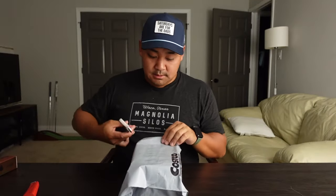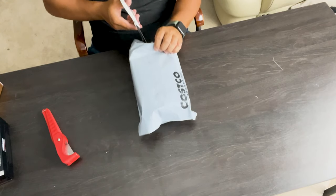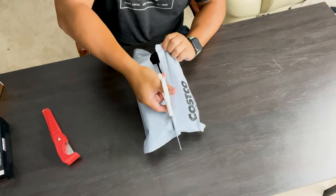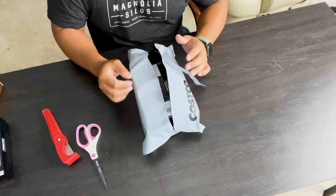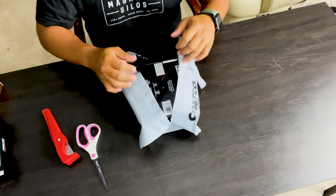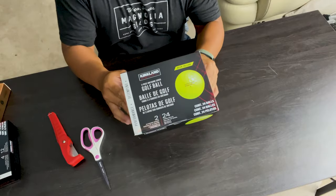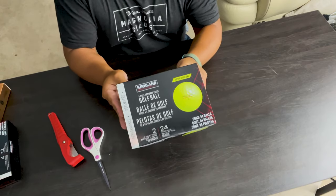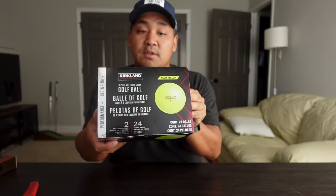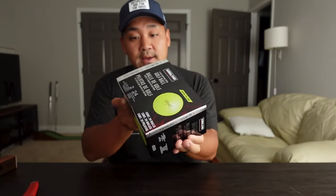Thanks to Costco for sending these so quickly — I ordered these probably just two days ago and they came right to my front steps. Here's the packaging itself. It looks very similar to the original black box of the white balls.